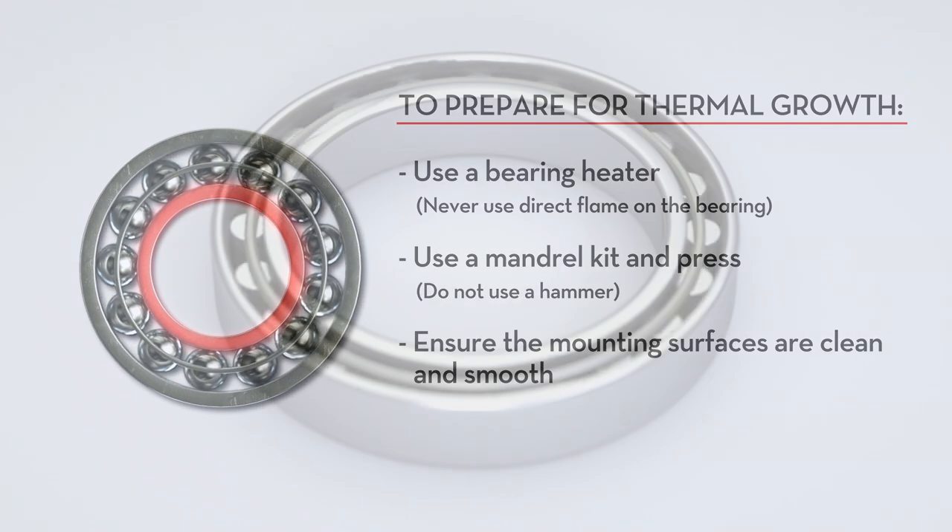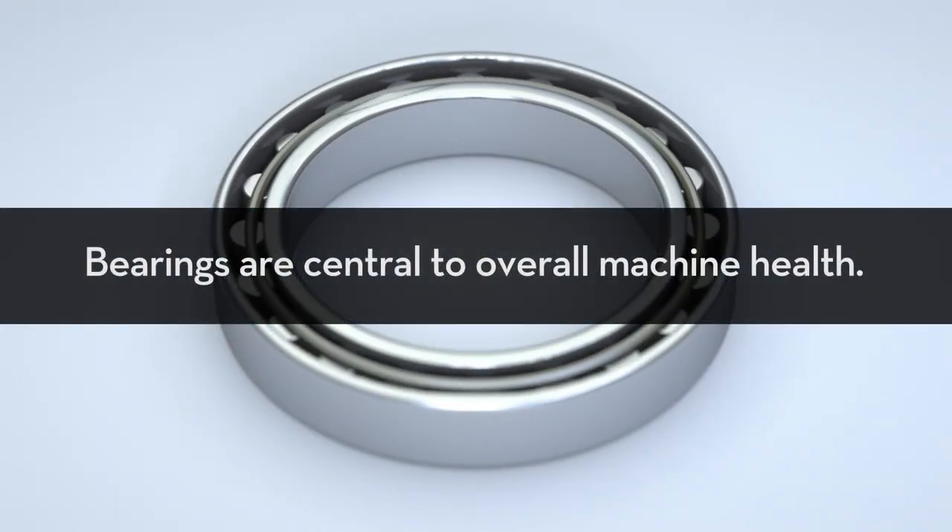Bearings are central to overall machine health, which is why it is so important to put effort into maintaining them and installing them correctly.